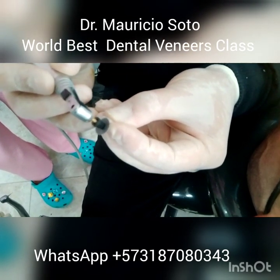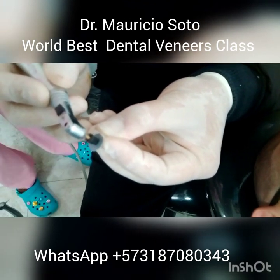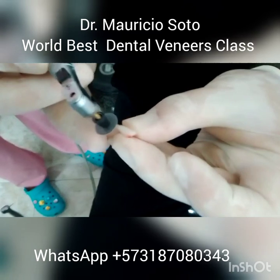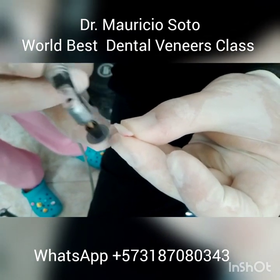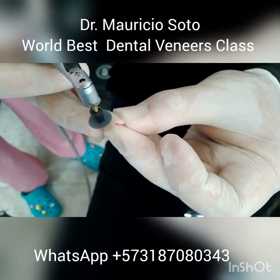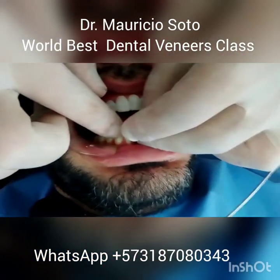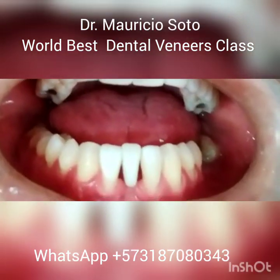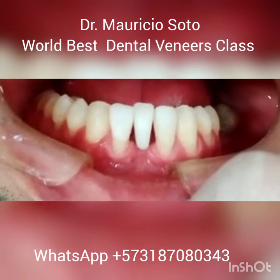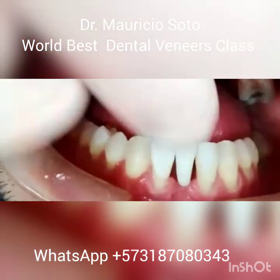After choosing the tooth that you want to use, you need to adjust the size so that it fits perfectly in the space. For this you can use a black disc. Now you prove and check that it fits well before starting to do the bridge — check that it fits exactly.